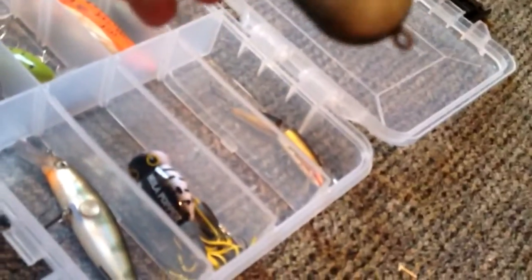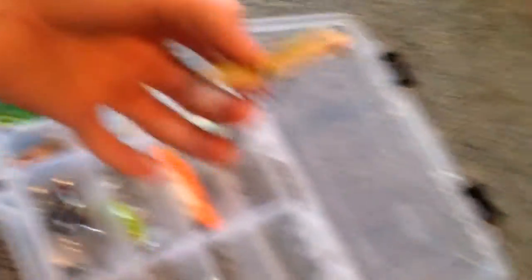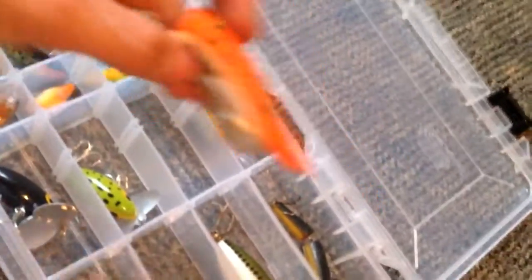Alright, so this is a Rapala Clackin' Minnow. Videos don't focus. I got a Heddon Torpedo — Heddon Magnum Torpedo. I got a Rapala two-piece — I'm not 100% sure what it's called but it's a two-piece. I got Jitterbugs — I got two of them. Not quite sure what this one is, I found it. Your hook goes there and then it opens up to reveal a hook, and when you pull the line it opens.